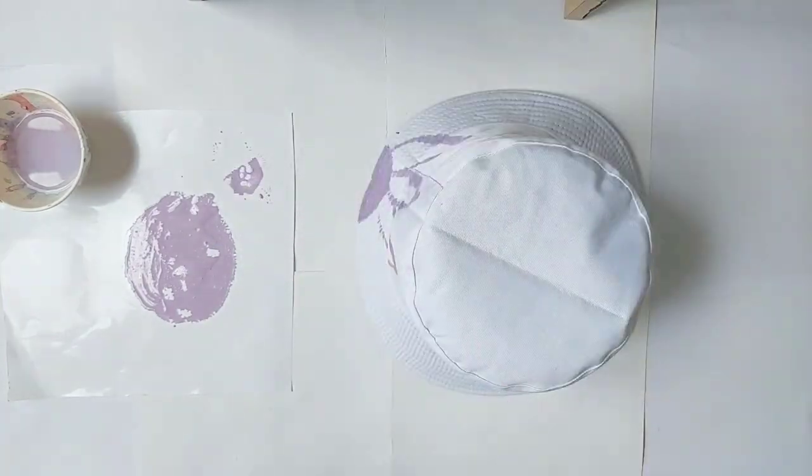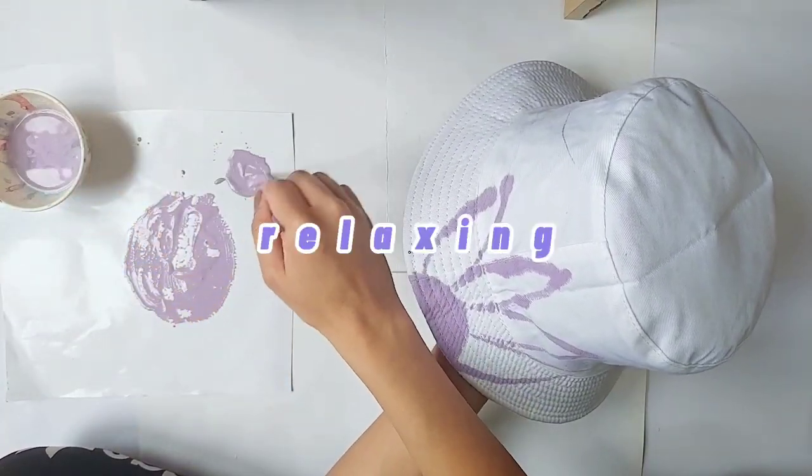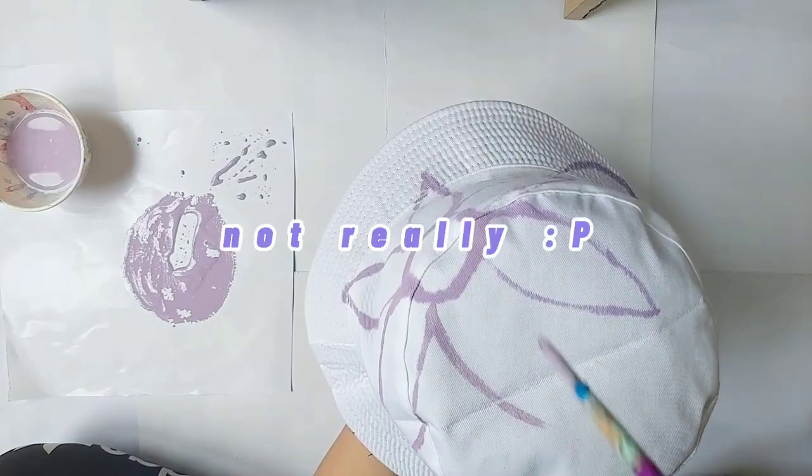Maybe this is why it's relaxing to look at this color. I could probably stare at this color all day.